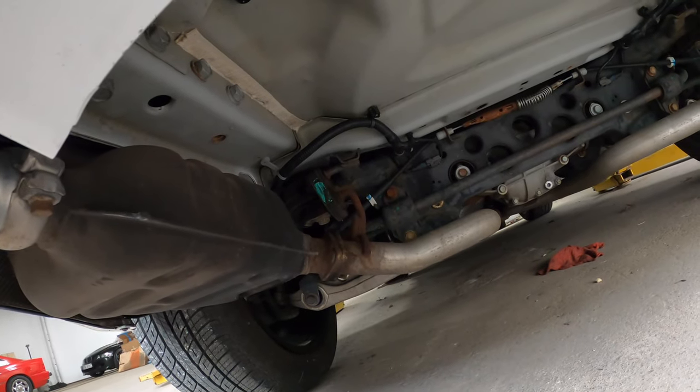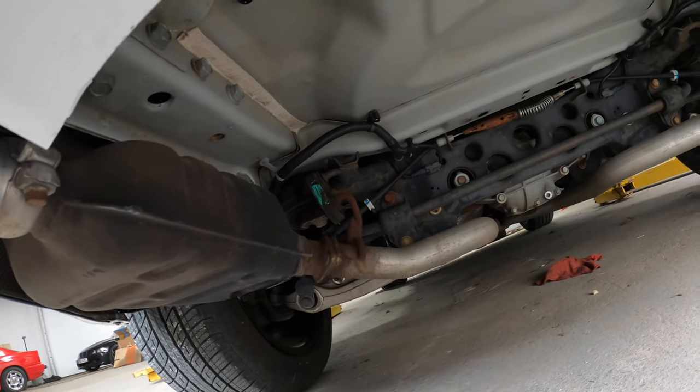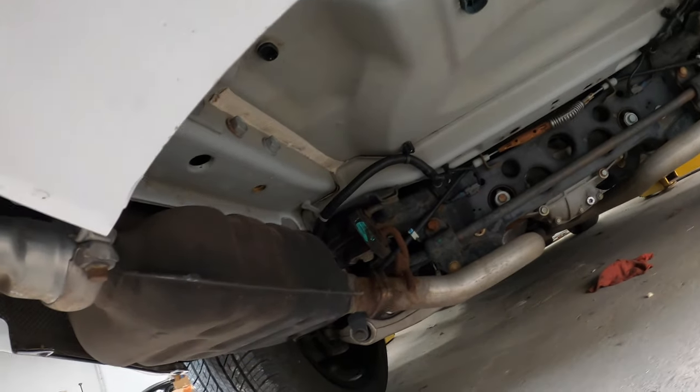For this Jeep the OEM piping is two and a quarter, so when we head to the exhaust shop to have them weld the mufflers on, we'll just have them do a two and a half inch pipe and remove this factory suitcase muffler.